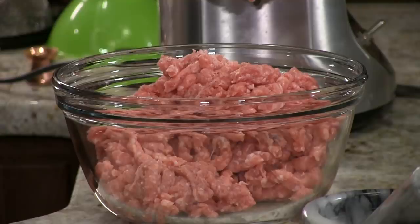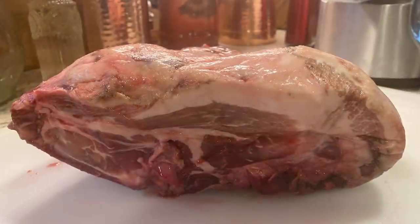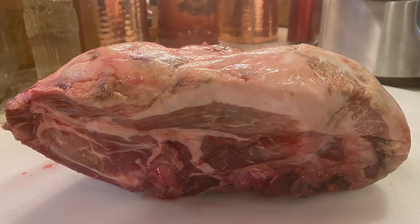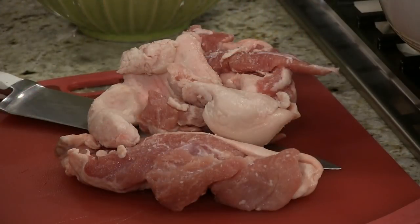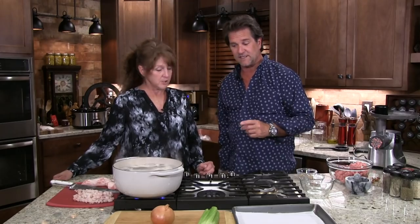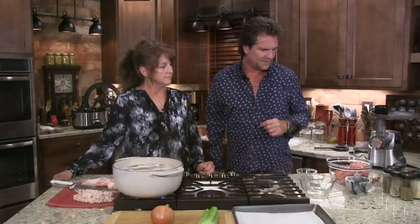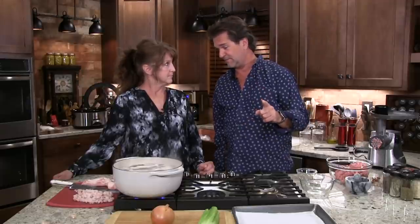Everything that we have tonight, including the pig's feet — we even have a pig's head we're going to use for something later — you can buy at your butcher shop. You can buy skin, fat, feet, ears, just about anything at your butcher shop. It's very cheap. There's nothing like having your own lard for your own recipes. And there's also nothing like the breakfast sausage we're about to have.